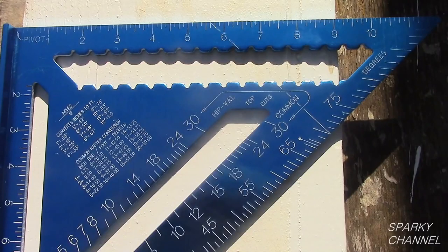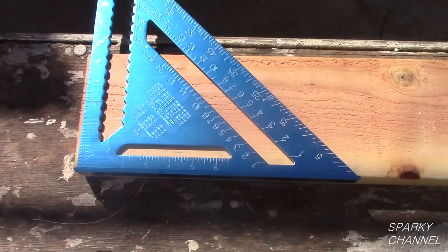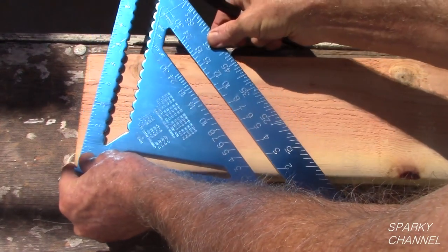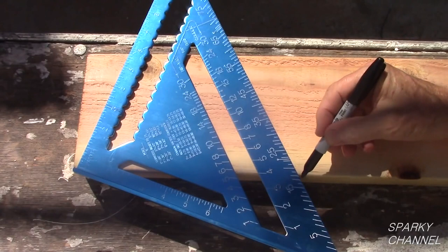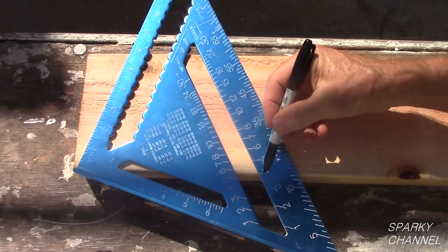Notice on the speed square there is a point called the pivot point. Put this pivot point in the upper corner of the end of the rafter that you are going to cut. Keeping this pivot point stable, rotate your speed square clockwise until the edge of the board lines up with the 4 on the common rafter scale and the 18.50 degrees mark on the degrees scale. Draw your line.